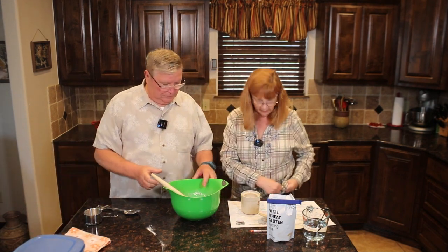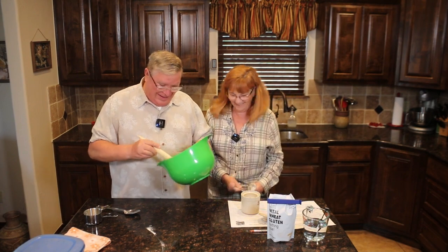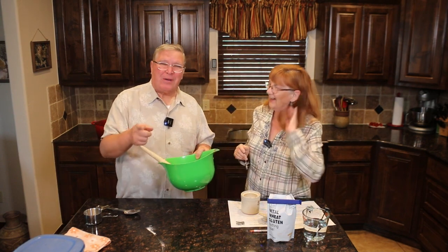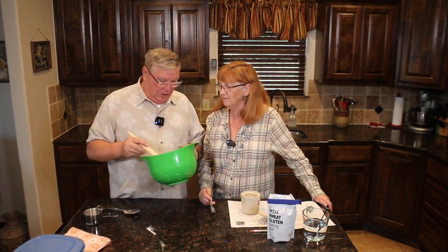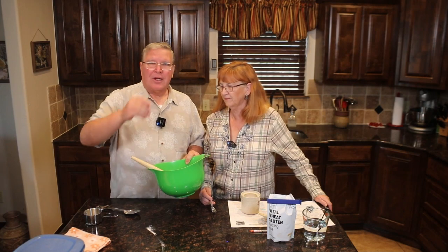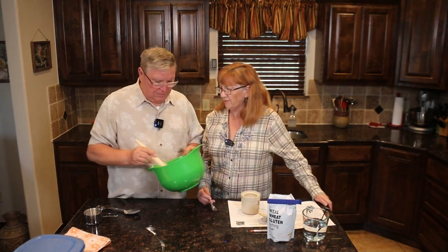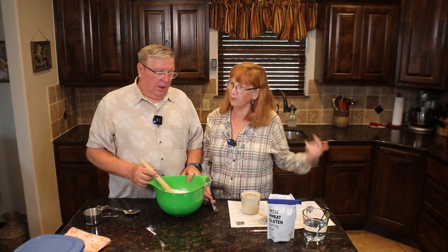I'm just going to clean up my shirt — that's how I cook! By the way, we appreciate your comments. Joanne's been trying to go back into old episodes and answer them. We watch them closely for the first two or three days, but on older ones it's hard to remember to go back.